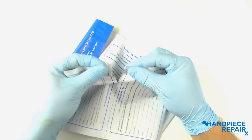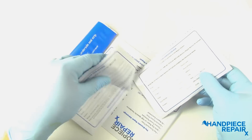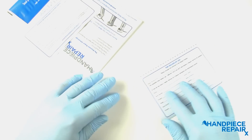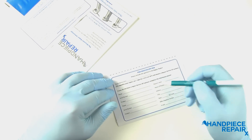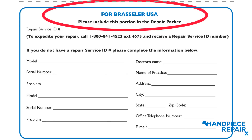Fill in your hand piece model, serial number, contact information, and a description of the problem. To save time, you can contact Brassler USA directly and receive a repair service ID number.